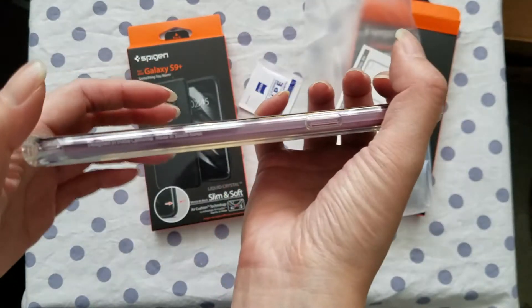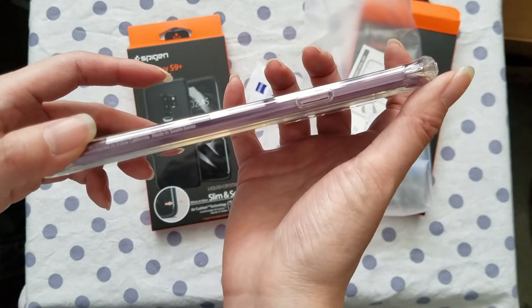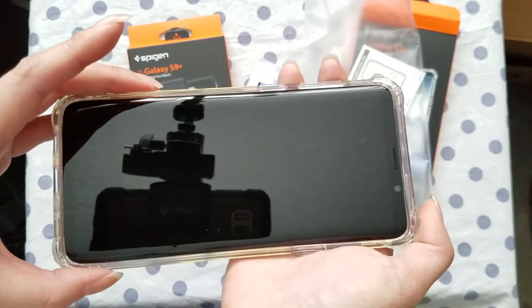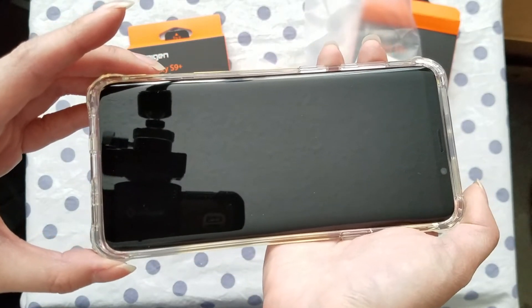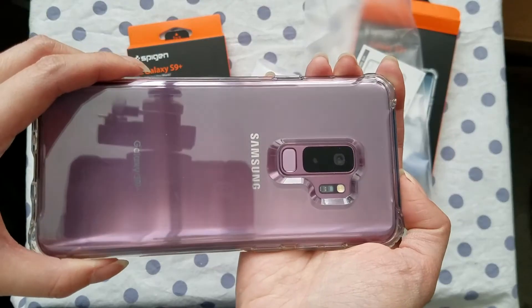If you're going to get a phone that's this bright like lilac purple, you want everyone to see the color, so you would definitely want to go with a clear case. The idea is that if you drop your phone the case will absorb the shock and the case will break instead of your phone, which would be a good thing because the case is easily replaceable — your phone not so much.